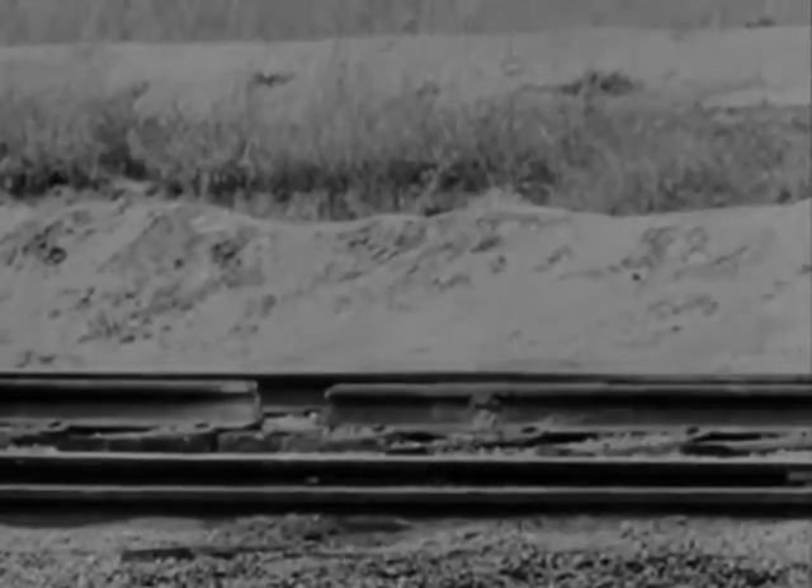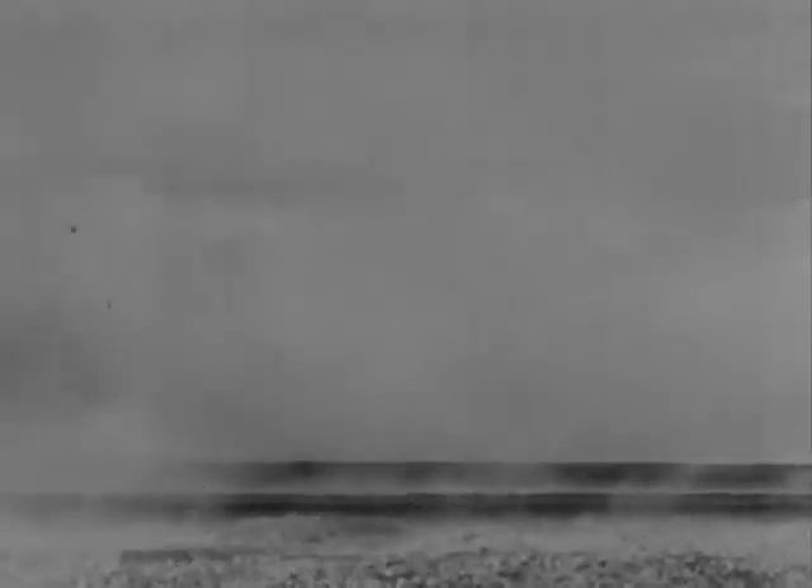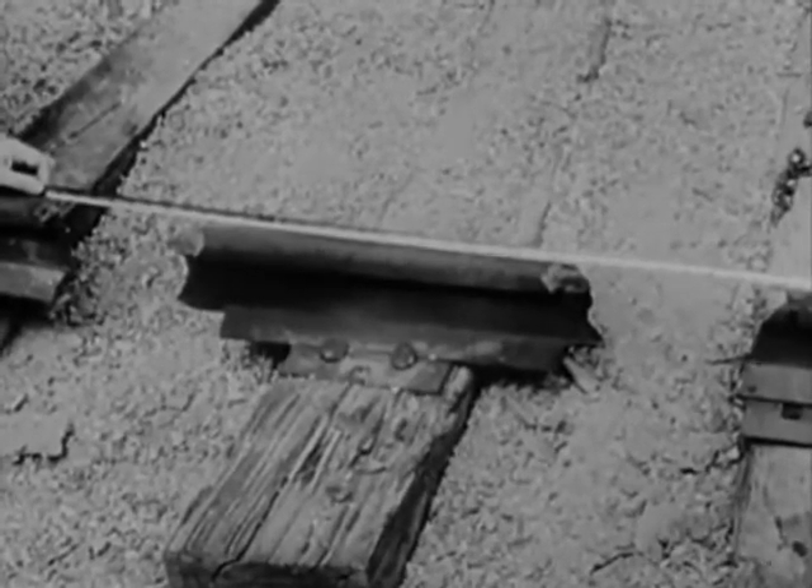Evidently we didn't place the charges far enough apart. This time, we'll blow out two 8-inch gaps and leave a sleeper in between, 20 inches long. When 350 tons of rolling freight crashes into this, look out.